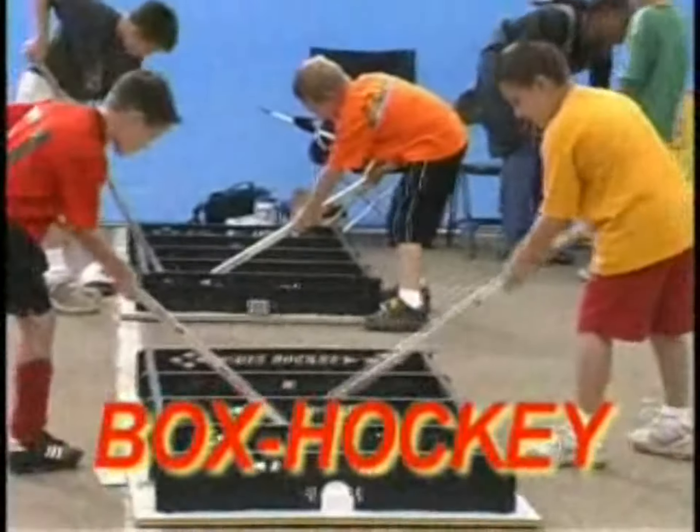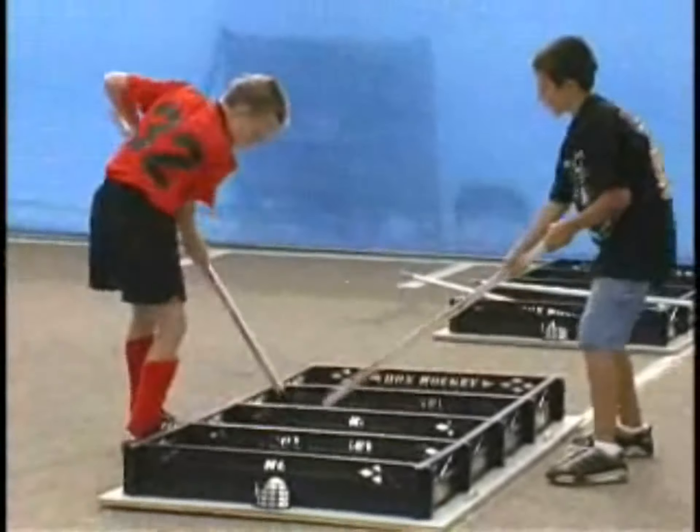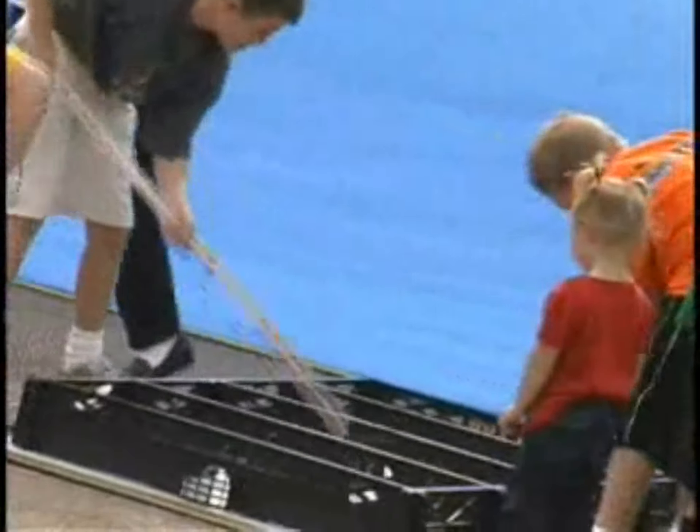Introducing Box Hockey, the exciting new game that's ten times better than football, with more fast action fun and excitement than air hockey. Box Hockey is portable, so it's fast action fun anytime, anywhere.